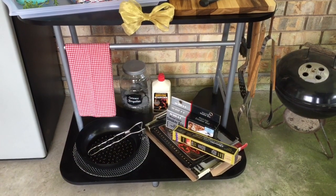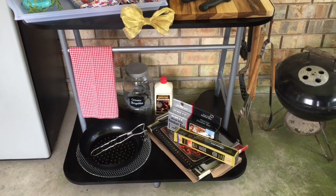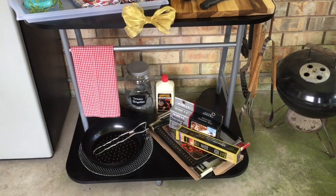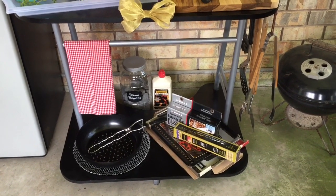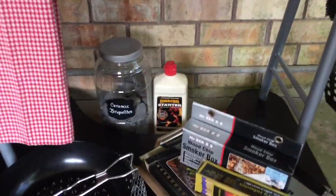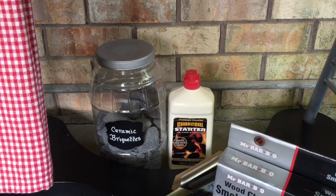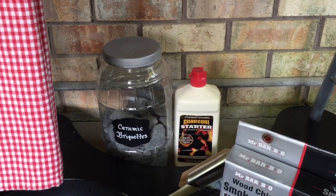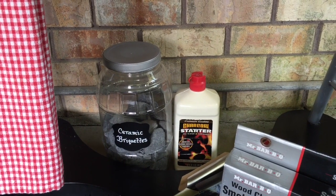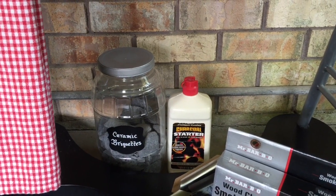Let's check out the bottom of the prep station. This was once the back of the computer desk. I turned it around, and now it's the front of the prep station. I used that bar and repurposed it as a towel bar. In the back, you can see some ceramic briquettes and charcoal fluid. I took the briquettes out of the bag, placed them in a jar I already had, added a chalkboard label, and spray-painted the top silver to match the prep station.